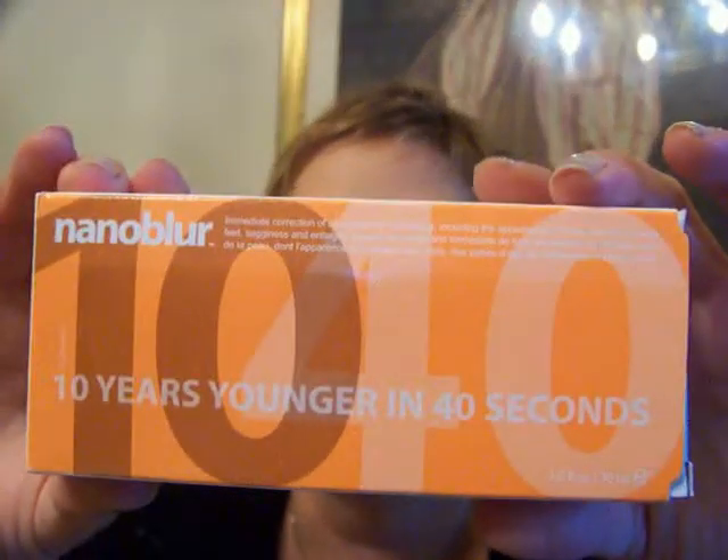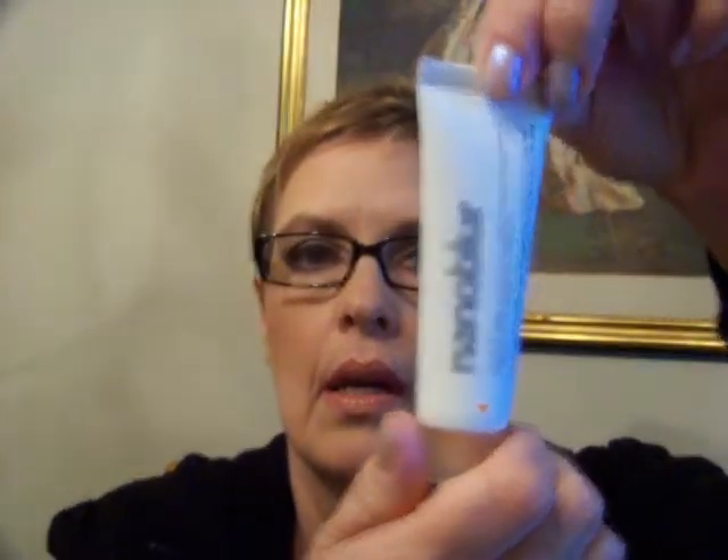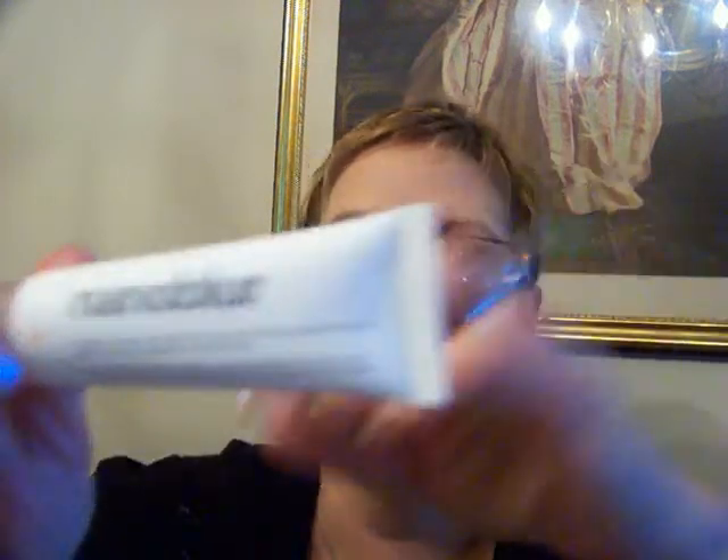The directions say: apply after your daily moisturizer at any time until 10 years or more younger. It's one fluid ounce, and it was $19. I ordered it off the website, and shipping was about $5, $6, maybe $7. It arrived in just a few days, which is pretty good for Alaska.